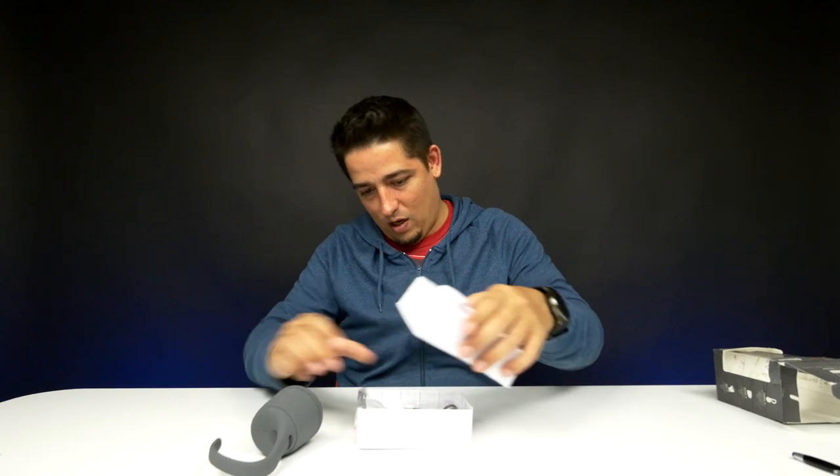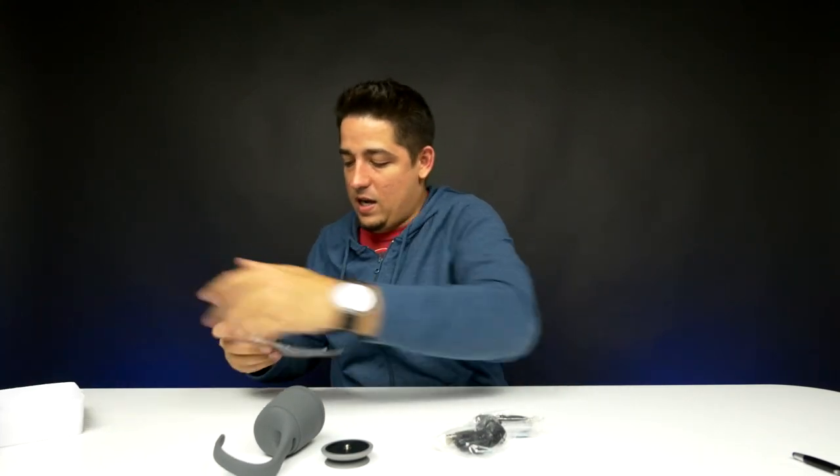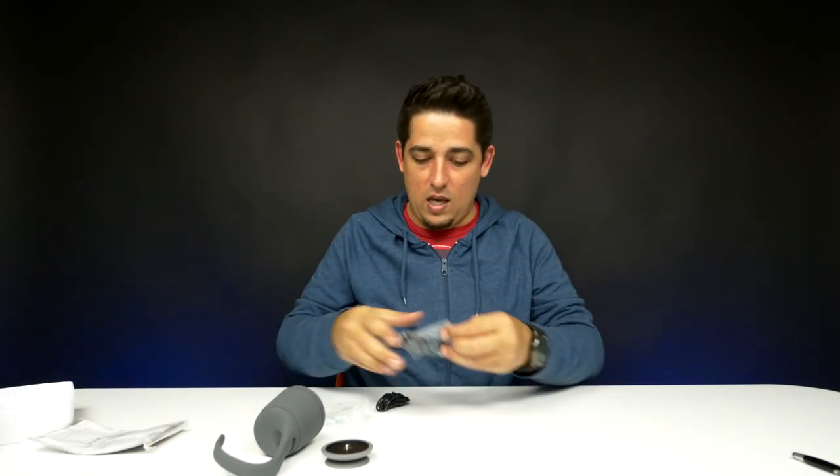I found somebody else and they have this in red for like $21 bucks. So there's the speaker — very cool. It already has the suction cup on it. We got the accessories, instructions, cables — a 3.5 millimeter cable about 5 feet long, and a USB to micro USB cable also about 5 feet long.